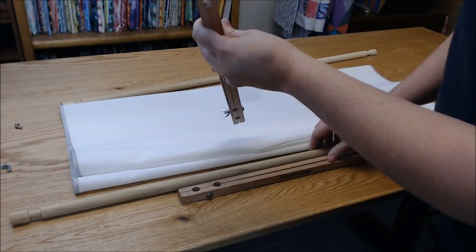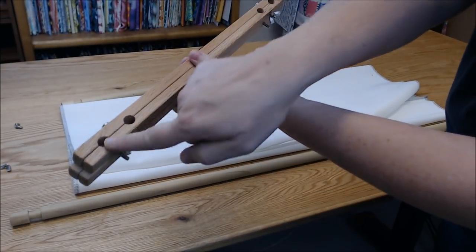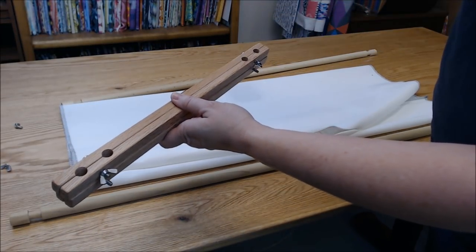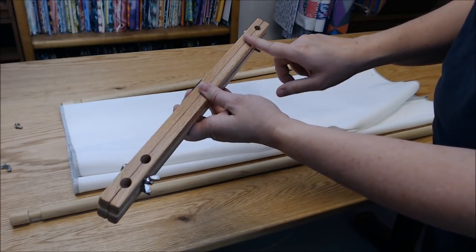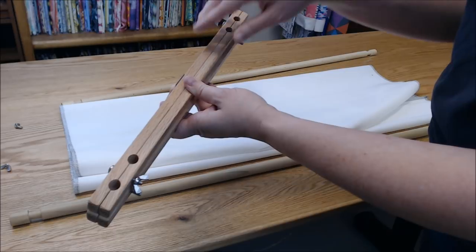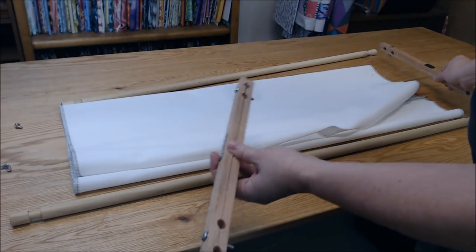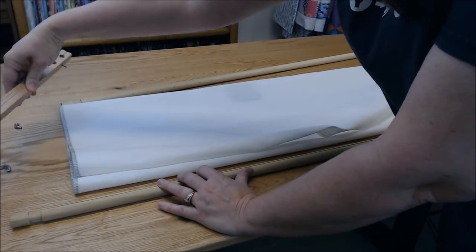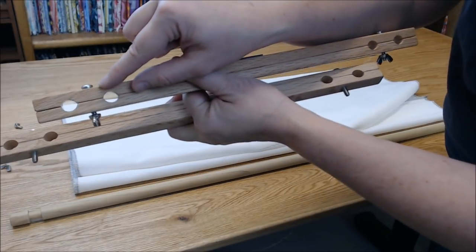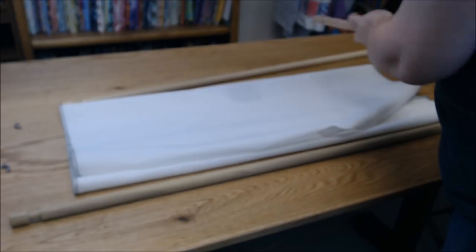Your end bars can be ordered in whatever size you want — the size I ordered is 15s, written on them. But that doesn't mean the distance between the holes is 15 inches; it means from end to end is 15 inches. I'll measure the distance between the inside holes and outside holes and put that information in the description below. When setting up, you want to put your end bars on each side. The end bars are assembled with a bolt, a washer right under the bolt, and a wing nut — so you'll take the wing nuts off.